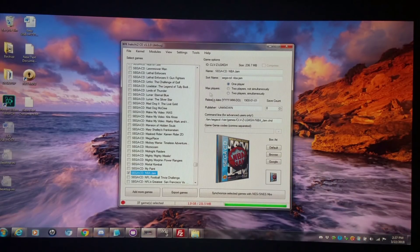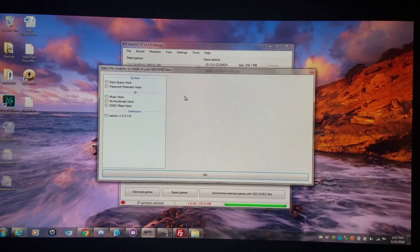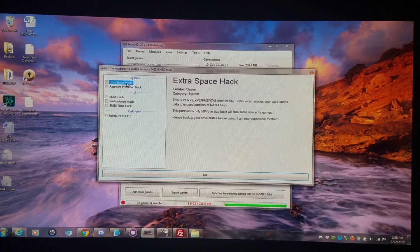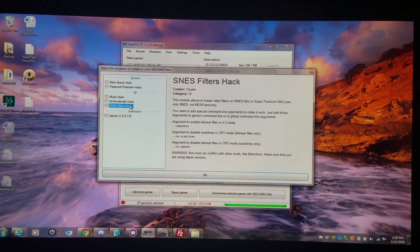Typically once you open up Hashi 2 and go to the tab that says 'Modules Install Extra' or 'Uninstall Extra,' you can see exactly which HMods are implemented for use with Hashi 2. These are the ones that come with the Hashi 2 CE Community Edition by Team Shinkansen: extra space hack, password protection hack, music hack, no thumbnails hack, and SNES filters hack.